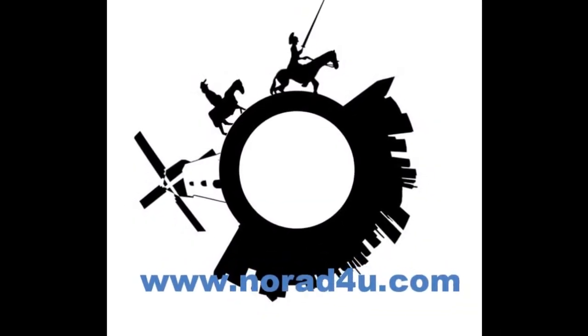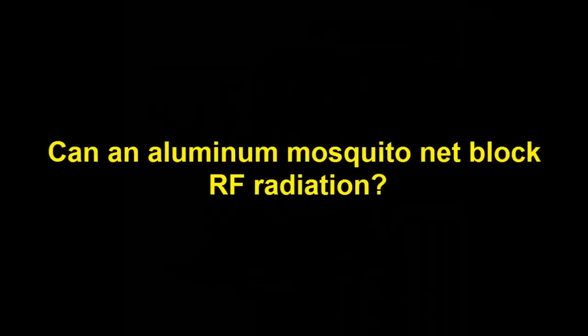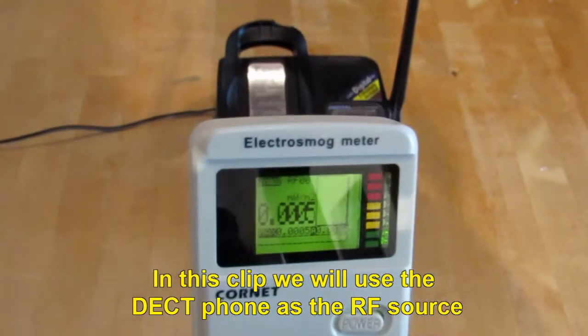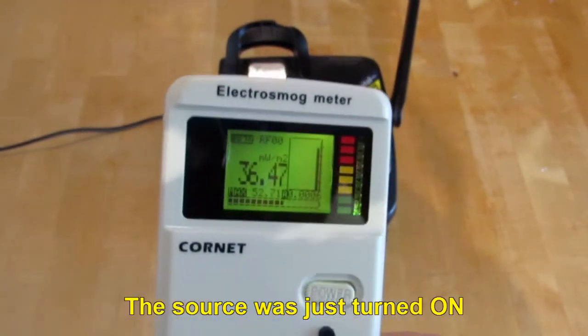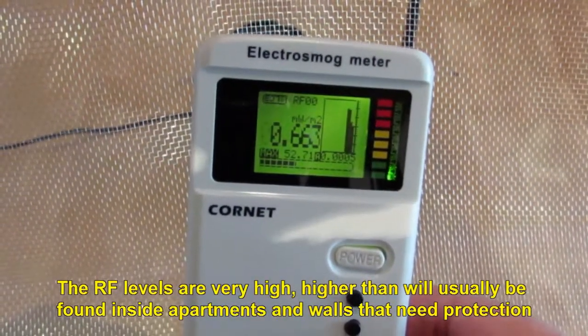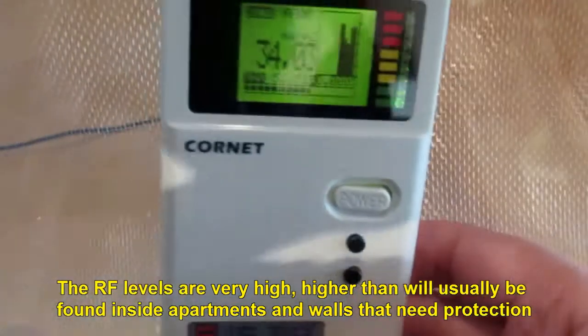Welcome to www.knowwhatforyou.com. Can an aluminium mosquito net block radio frequency radiation? In this clip we will use the DECT phone as the RF source. The source was just turned on. The RF levels are very high, higher than what will usually be found inside apartments and next to walls that need protection.